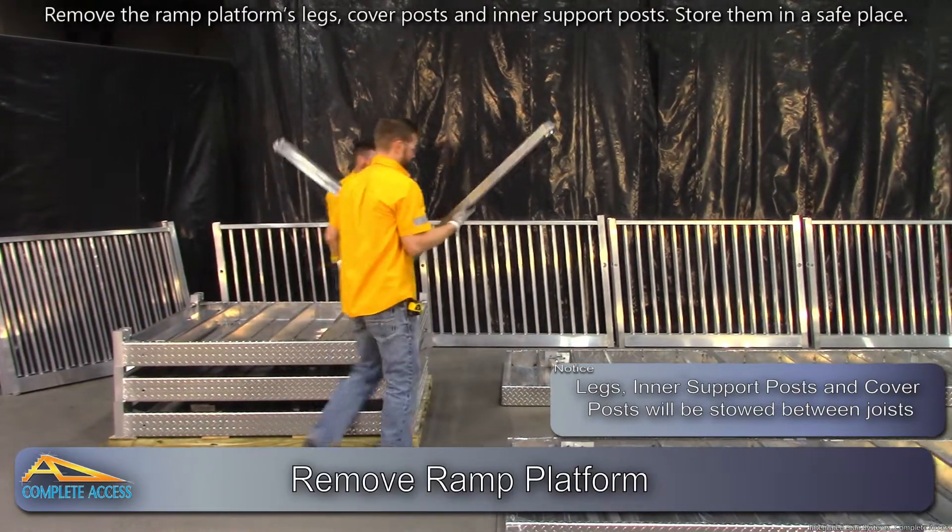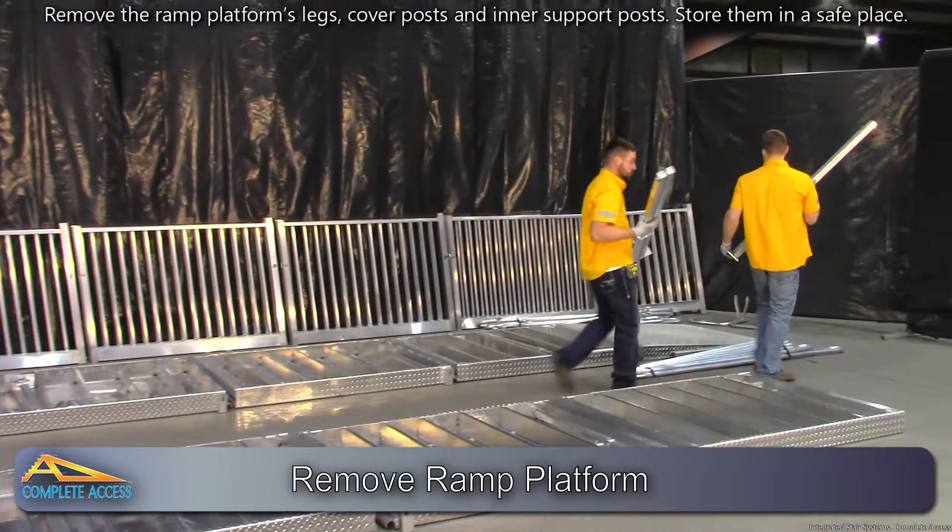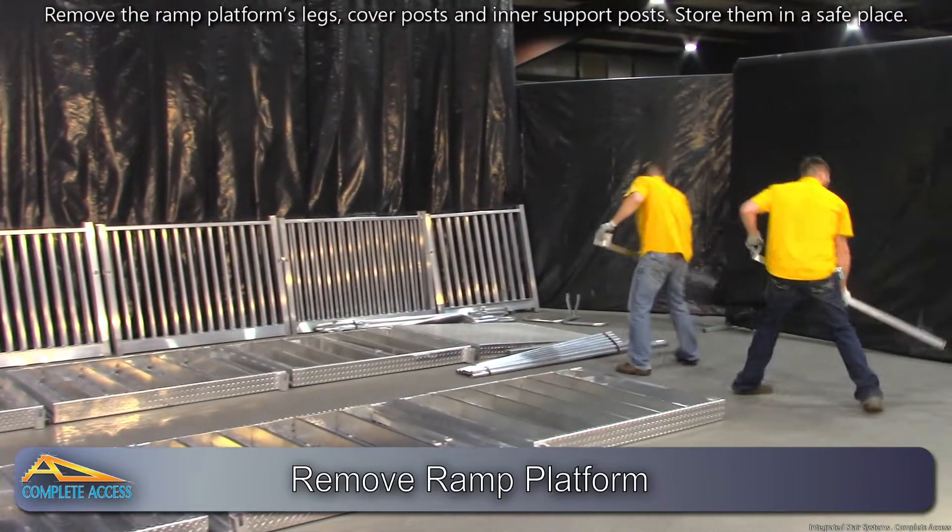Remove the ramp platform's legs, cover posts, and inner support posts. Store them in a safe place.